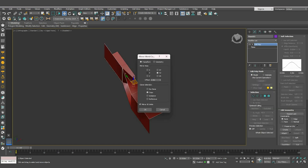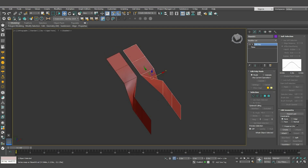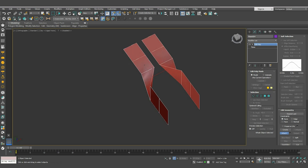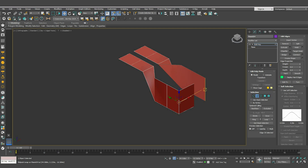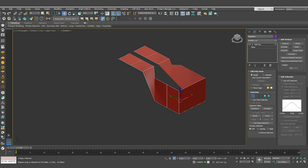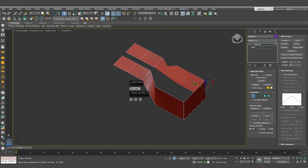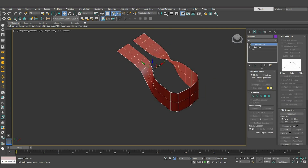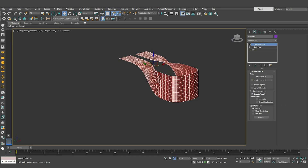Now mirror the shape on the X axis, create a copy of it, and move it to the right side. Make sure the distance between both shapes is seven meters. Then go back to the first shape, right-click, choose Attach, and click on the new shape to attach them. From the edit poly, select this segment, drag it to the right side while holding Shift, then select these vertices, right-click and choose Weld. Go to the modifiers list, add the Turbo Smooth modifier, and increase the iterations to four.